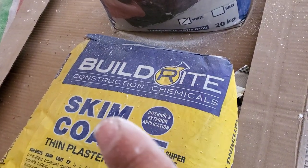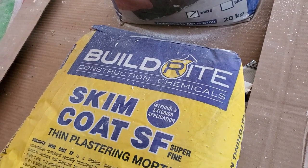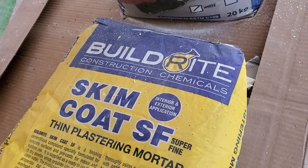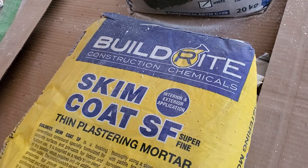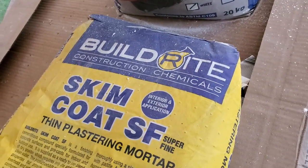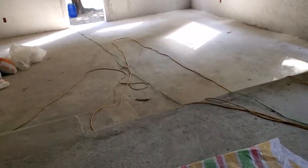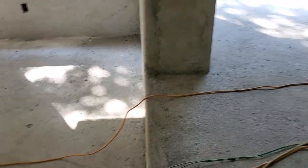I chose this product because there's a nice salesman talking about it online. This is good for covering cracks and it's supposed to not have the fine hairline cracks that some other skim coats have, but there are some drawbacks. Being from the Western world, I'm used to using spackle for walls, so I kind of know what to expect with sanding and the results from sanding.